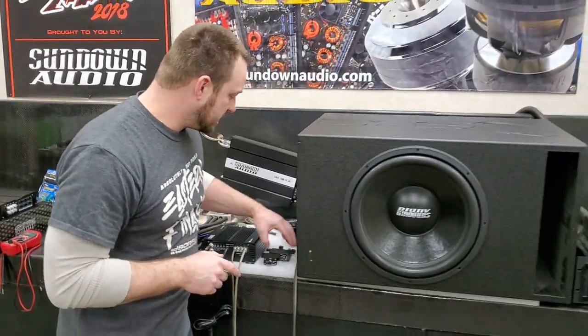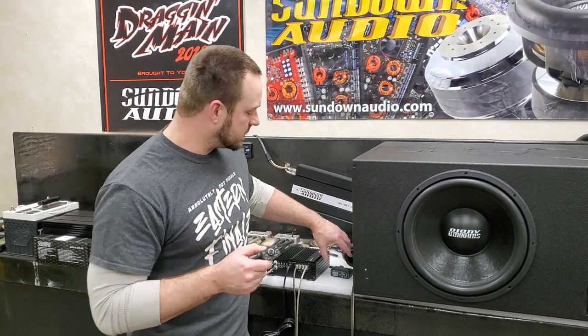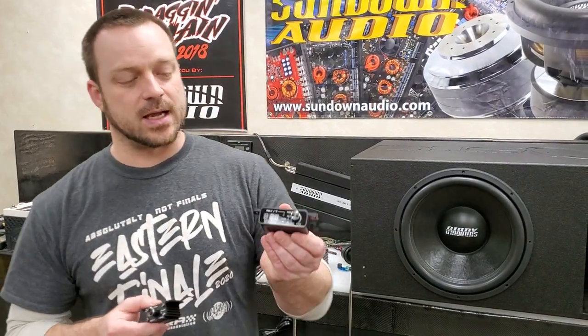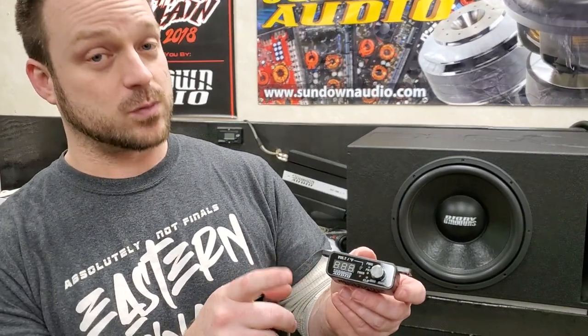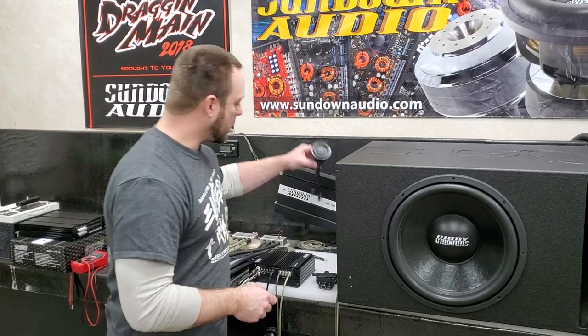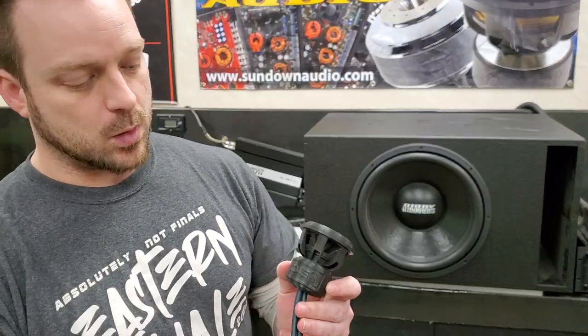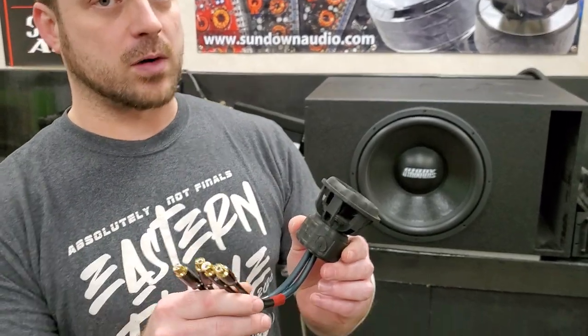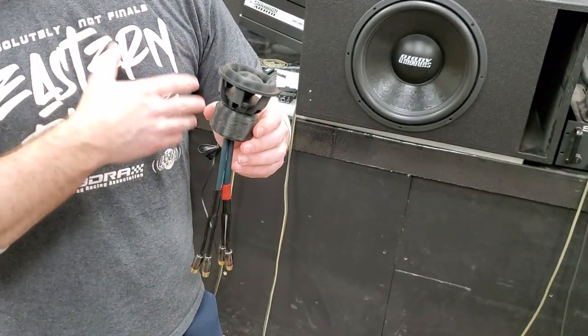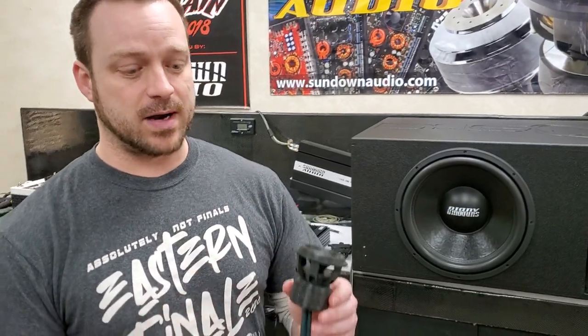Just to show you a couple of examples — we have the remote gain knob here, this is our Sia one. This is the fancy Salt amplifier remote knob. This one gives you voltage output, voltage readings, as well as the temp sensor on your amplifier. And then we have a whole different style, like this one here courtesy of our friends over at Down4Sound. This style remote knob actually plugs into your RCAs, versus the other factory style remotes that have a plug that goes straight to your amp and takes control of your amplifier gain setting.